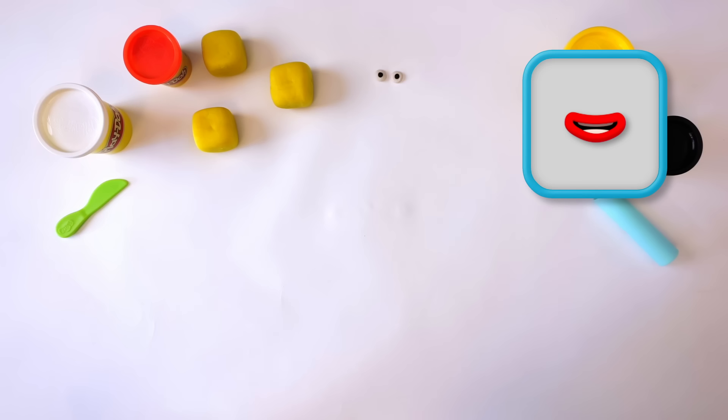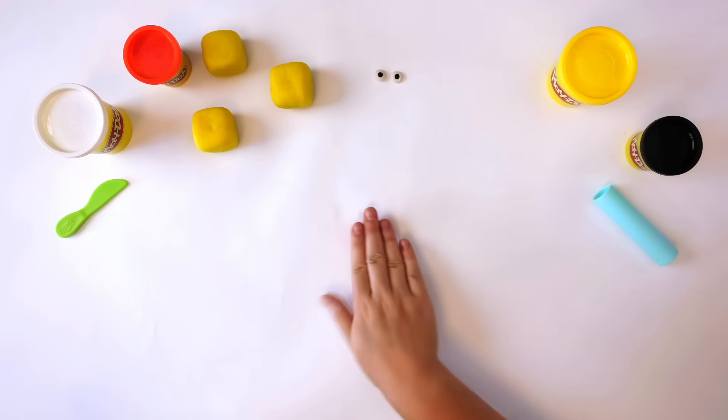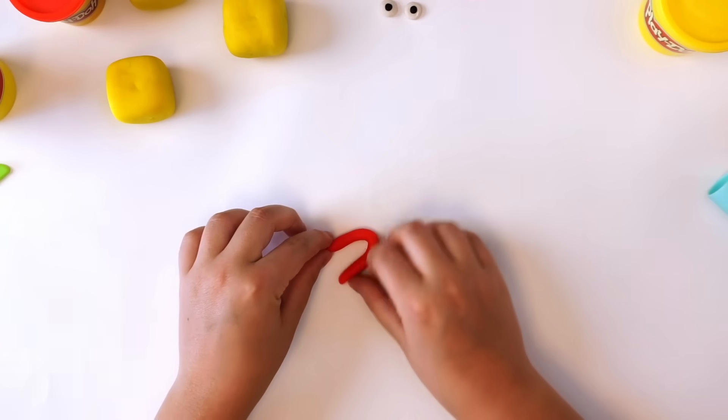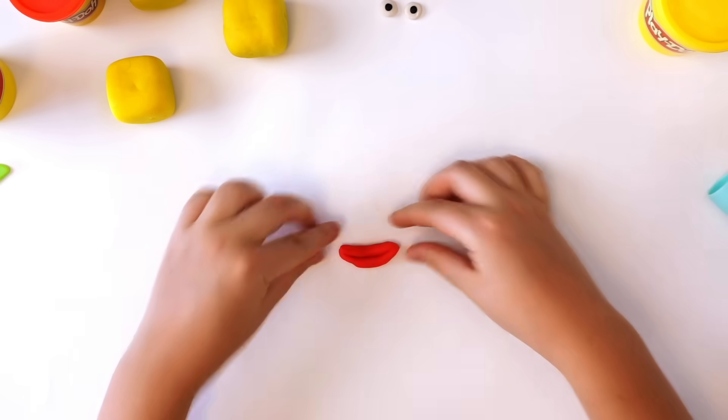Next, we need 1 mouth. To make the mouth, make a long snake out of the red Play-Doh compound. Fold it in half and pinch up both ends. There we have it — 1 mouth.